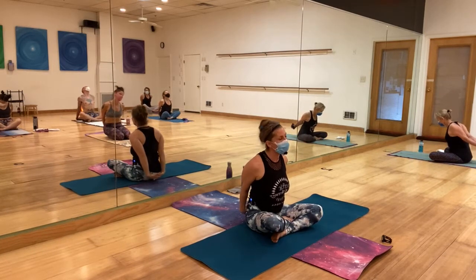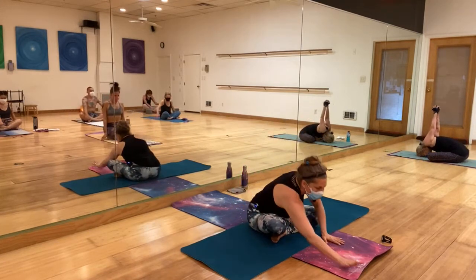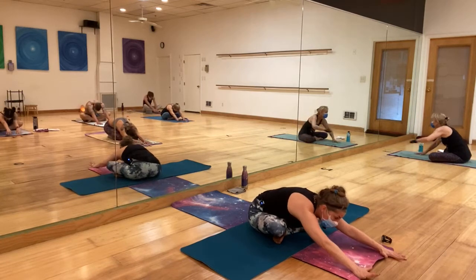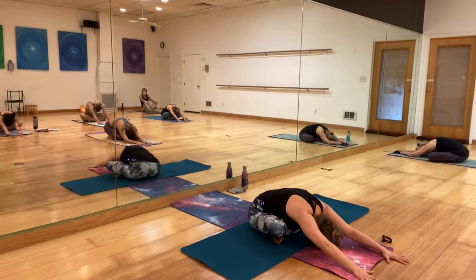Release the hands, come back to center. Walk the hands forward — a little stretch by walking the hands as far forward as you can, releasing the neck. Maybe the forehead is on the ground, maybe not.